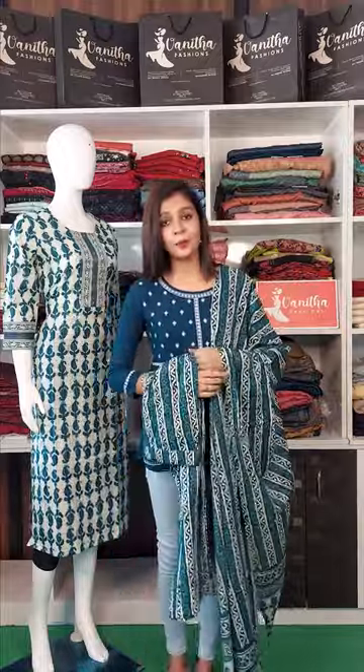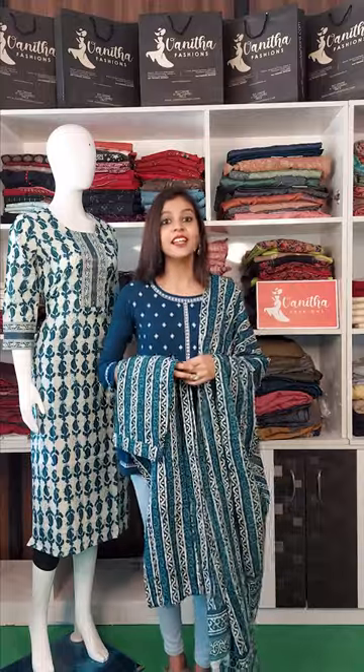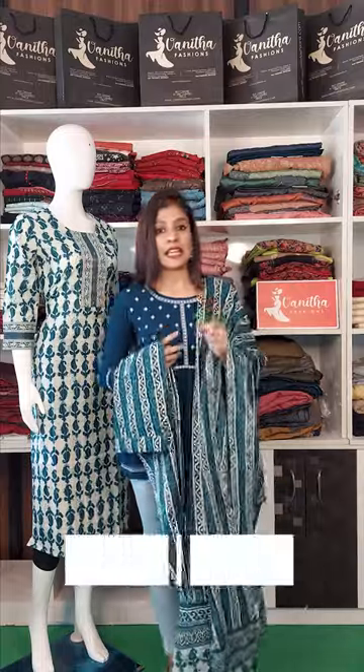This product is available in medium, large, extra large, and double XL sizes. This is priced at 850 rupees.